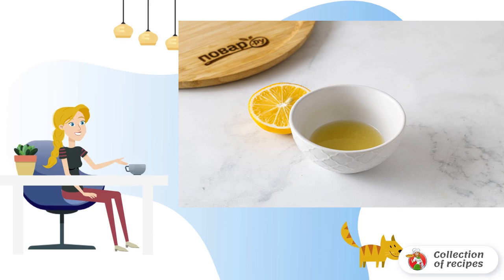Do you want to treat yourself to unusual homemade pasta? I will show you a simple and surprisingly appetizing option that will surely arouse the interest of both adults and children. Remember the recipe and repeat.